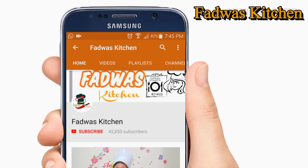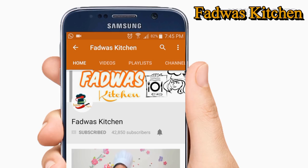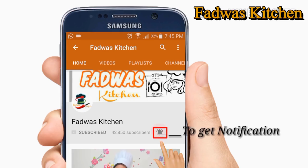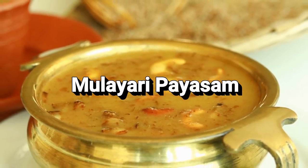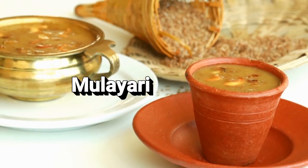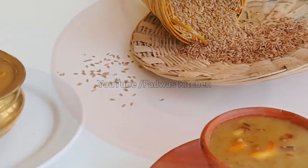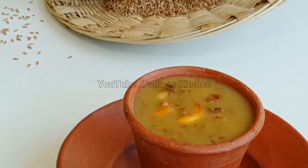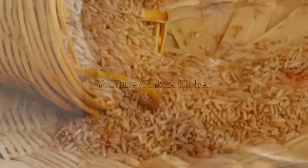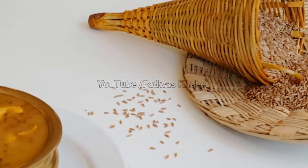Welcome to Paisan. I'm going to show you the next video. It is ready to taste a molaire pie, so let's take a look.